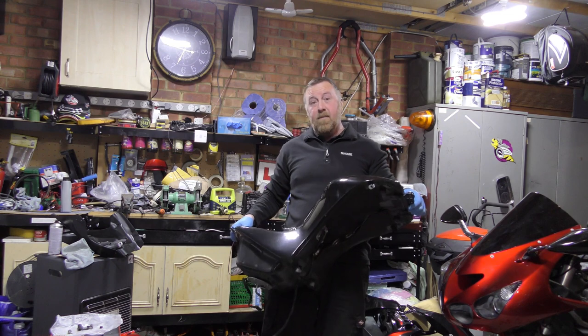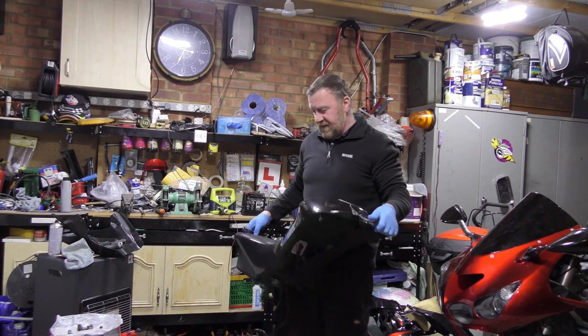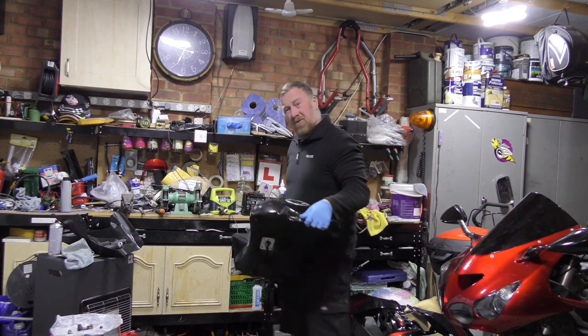If you're going to do a service on a big bike, remember to drain the fuel out. This has got to be eight gallons — it's quite heavy. Don't do that.